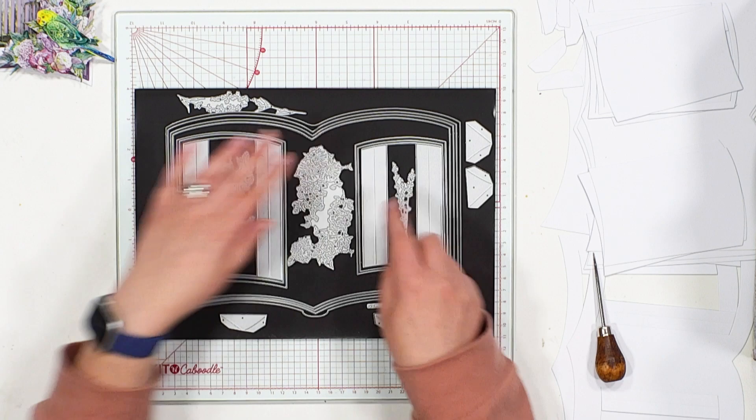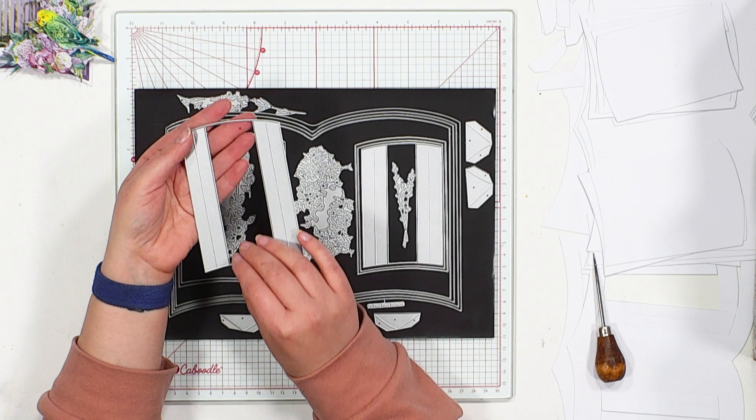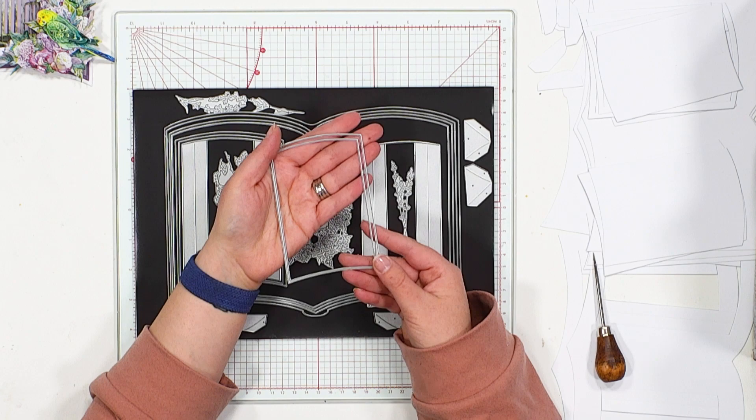You have the window dies in a smaller and also a larger size, with those score lines perfectly placed, meaning you don't have to worry about measuring or scoring anything — it's all done within that die for you. And of course, you can utilise these independently from the pages as well.